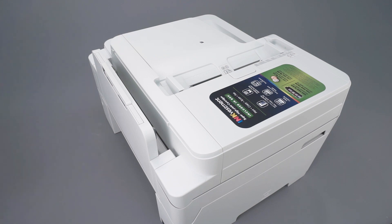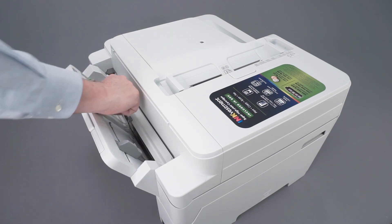Next, open the multi-purpose tray or manual feed slot and gently remove any paper or paper scraps found.